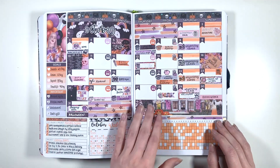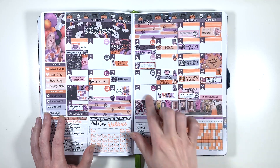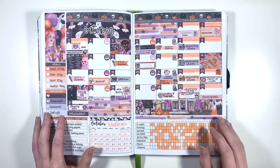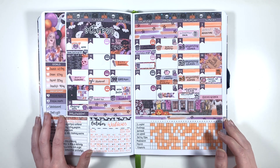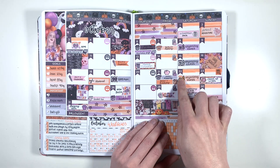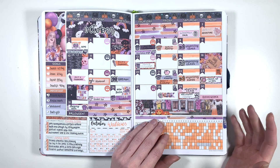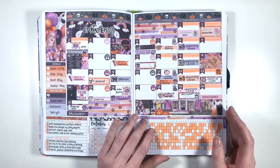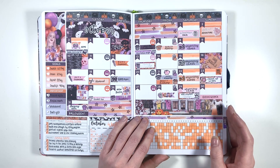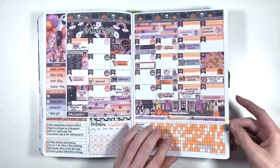Moving on to October - I brought in some silver into this spread using my jelly roll pens because October is one of my favourite months. I got super spooky for Halloween, and this is also when I started using dumbbell doodles in my monthly kits for my weightlifting classes - I completely forgot I had these multi-colour dumbbell doodle sheets. It was a very busy month with a lot of stuff going on, and it ended not particularly well. But I was getting back on track with my Duolingo, so that was nice.